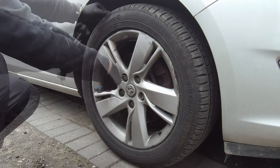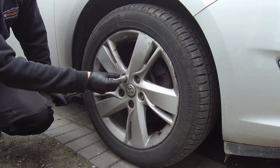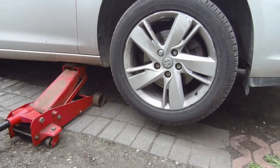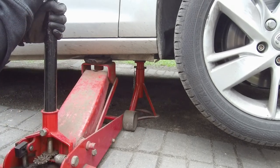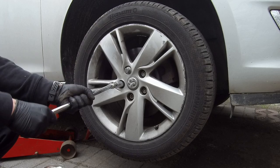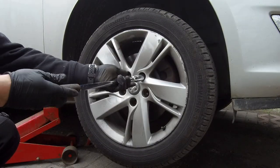First, chock the rear wheels so your car won't move before we raise the front. Loosen the front wheel nuts, then jack up the front of the car. Put a jack stand underneath, slowly drop the car down, and screw the nuts the rest of the way. For extra safety, put the wheel under the car.